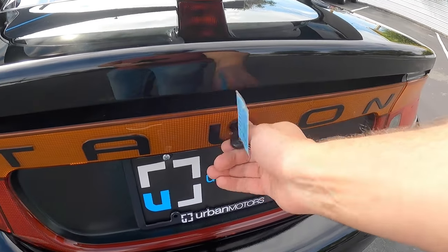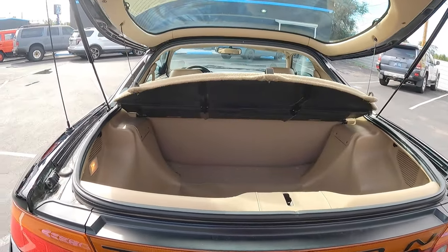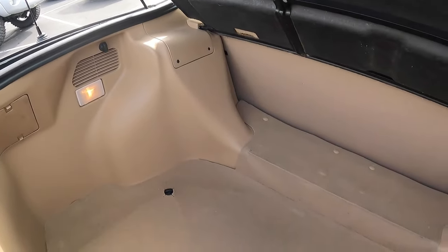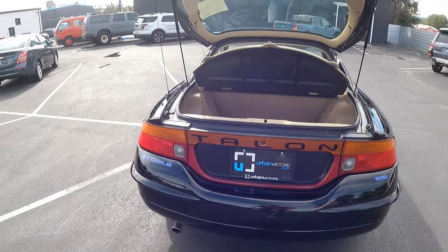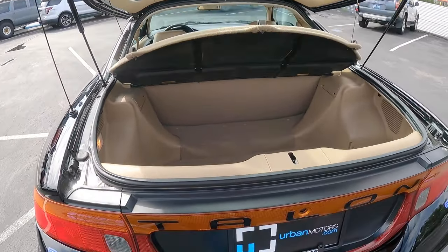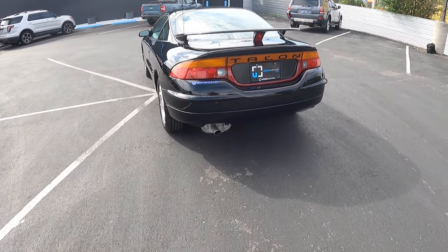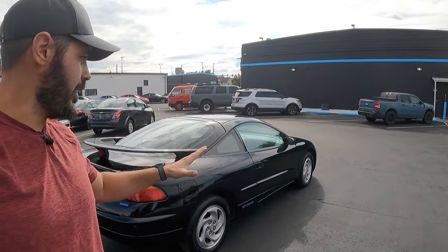Let's open up the rear end, the trunk. This is, of course, a hatchback, so the entire rear end lifts up. Have a look at the condition of this 1997 Talon — 9,000 miles on it. You can definitely tell that by just looking at the paint job and the overall condition of this car. It's beautiful to see one of these cars still alive and in this condition. With that said, we've talked about the exterior — let's jump in and have a look at the interior. The melted cheese is definitely coming back in the interior as well.